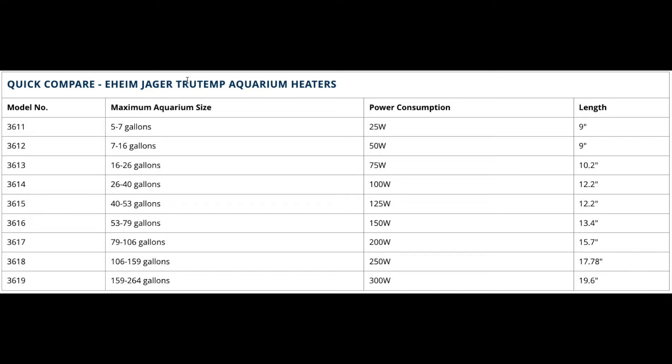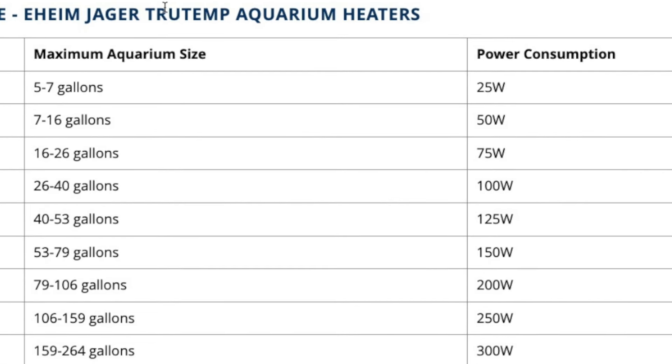I forget which size heater comes with the Hello Reef kit, but I think it's the 50 watt. So if that's the case and your room temperature is like 64 degrees, just go up one size to the 75 watt and that should solve your problem.